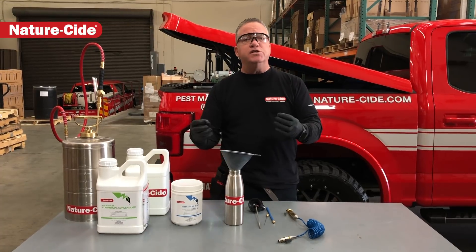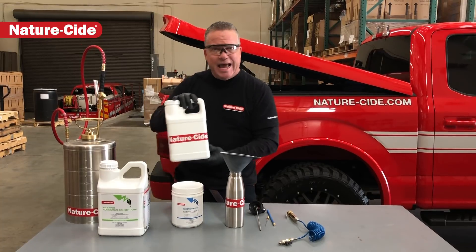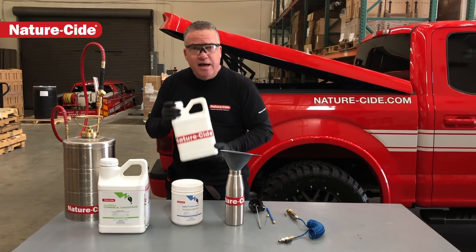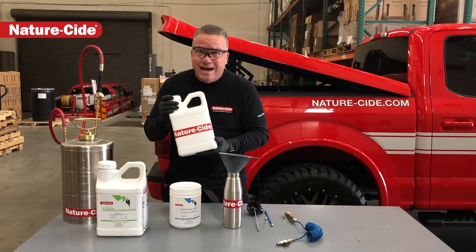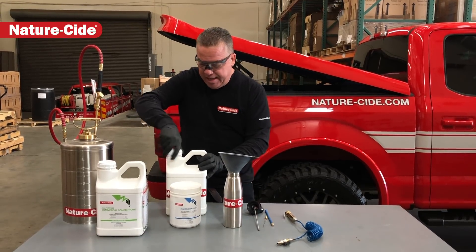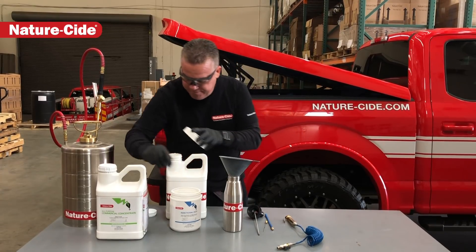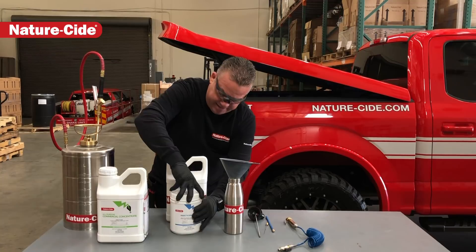Today we're going to demonstrate how I use it so that you can use it for your applications of NatureSide. I've already mixed up a gallon of NatureSide all-purpose here in this shaking jug — I always do this outside of the apparatuses, it makes your apparatuses last a lot longer. Now I'm going to take a scoop of our dust and put it in there.